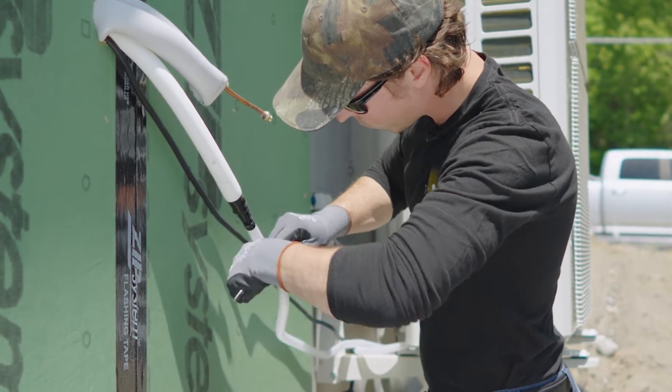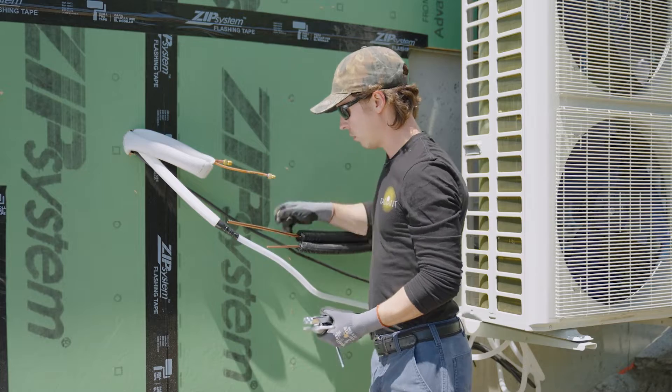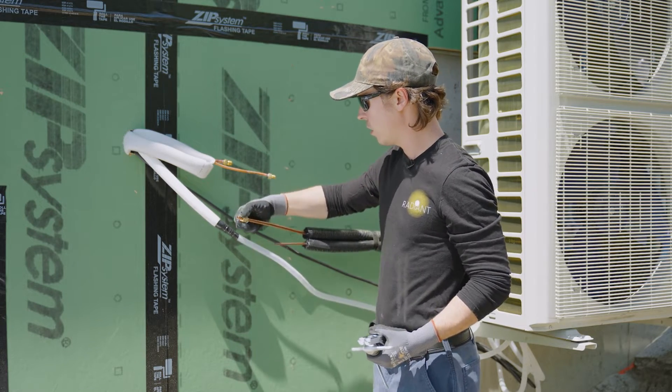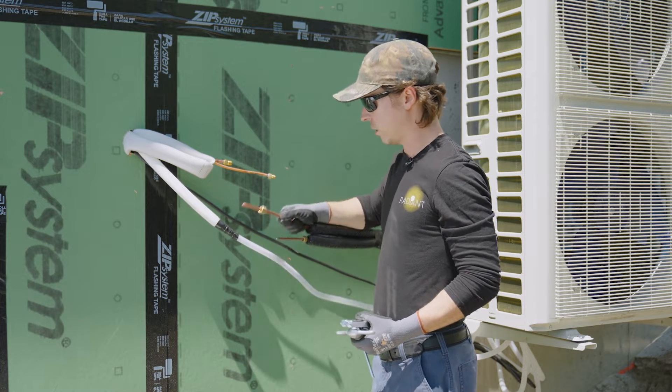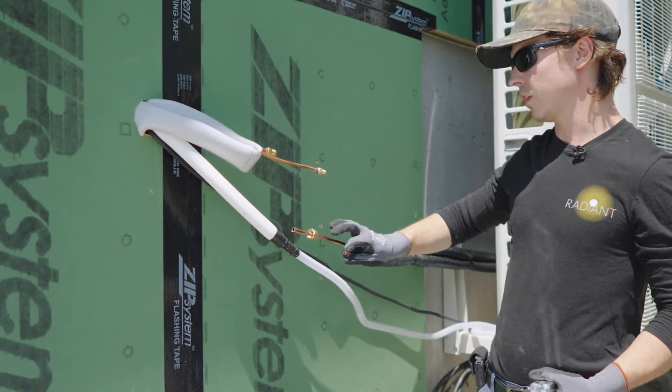You can use any kind of sand cloth or wire brush — a typical plumbing wire brush works fine. After you've chamfered and cleaned the ends of burrs, put your flare nuts on, and make sure you do that before you make your flare. Otherwise, you're going to have to cut the flare off.